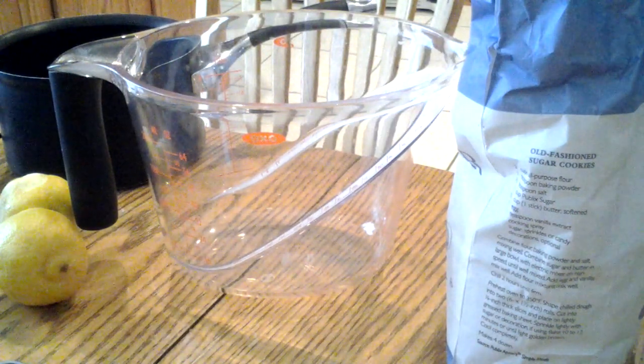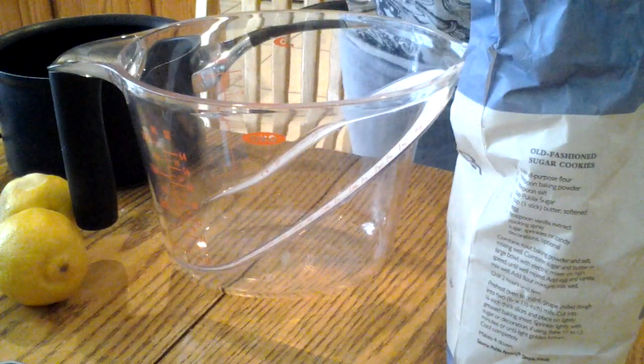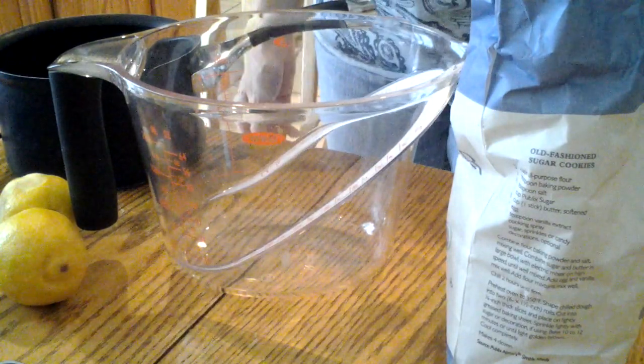Hi, I'm Claudia from What's Cooking Italian Cuisine. Today I'm going to show you how to make a favorite of our family's traditions. It's called Italian lemon ice. This is one of our favorites.